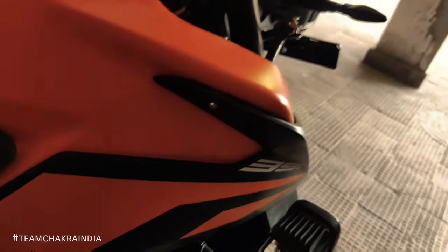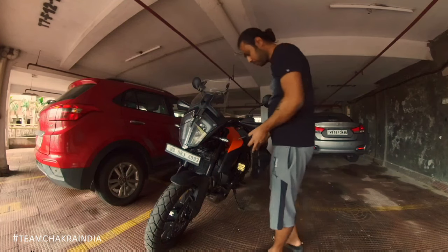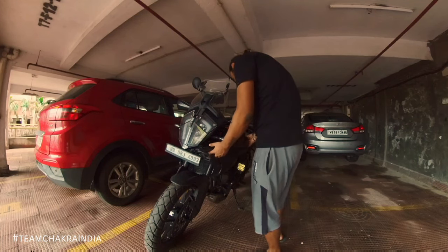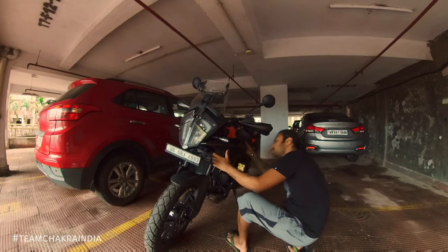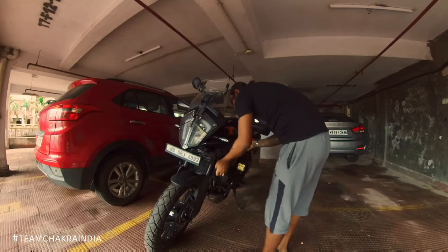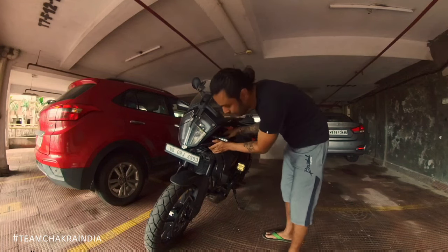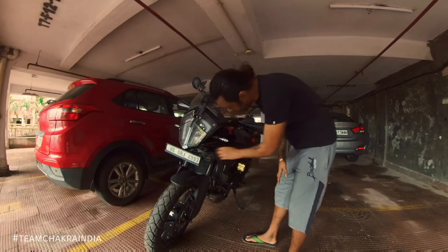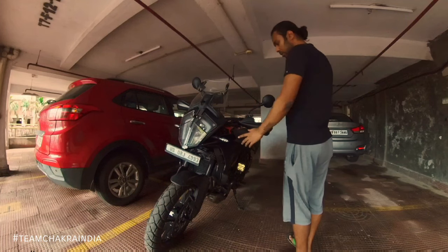This screw will connect to this portion. So this is the left panel — wish me luck so that I can do this in one shot, otherwise it's going to be quite embarrassing. That's it. Now I'll have to attach the other screws — two over here, one here, one here, and one over here. Don't over-tighten them; the panel might crack.